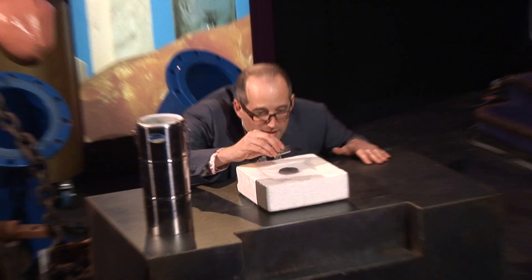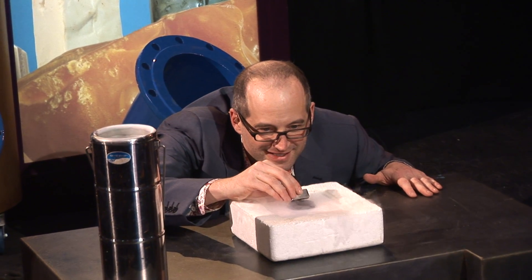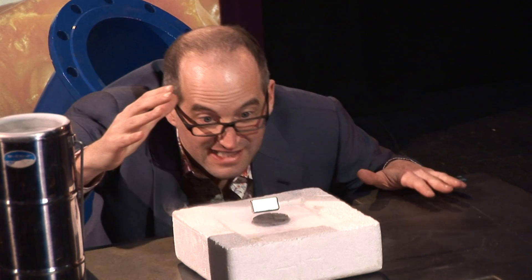Now, watch this. You sort of feel it after a while - you feel the force. Is that going to work? No. Is that going to work? Yes! Look at that.